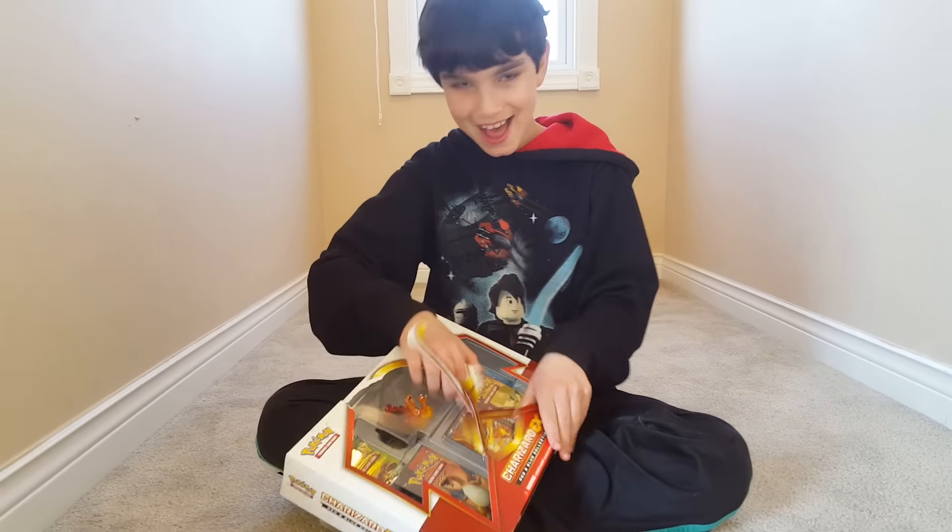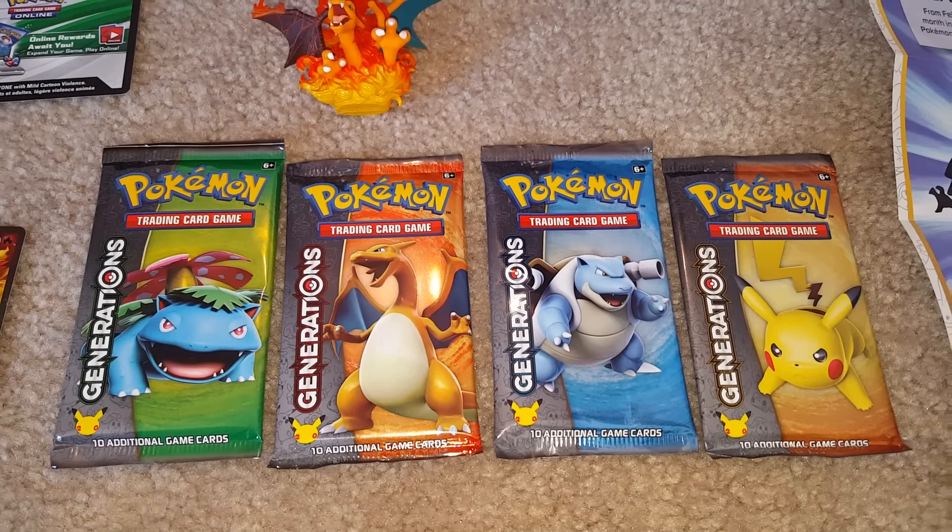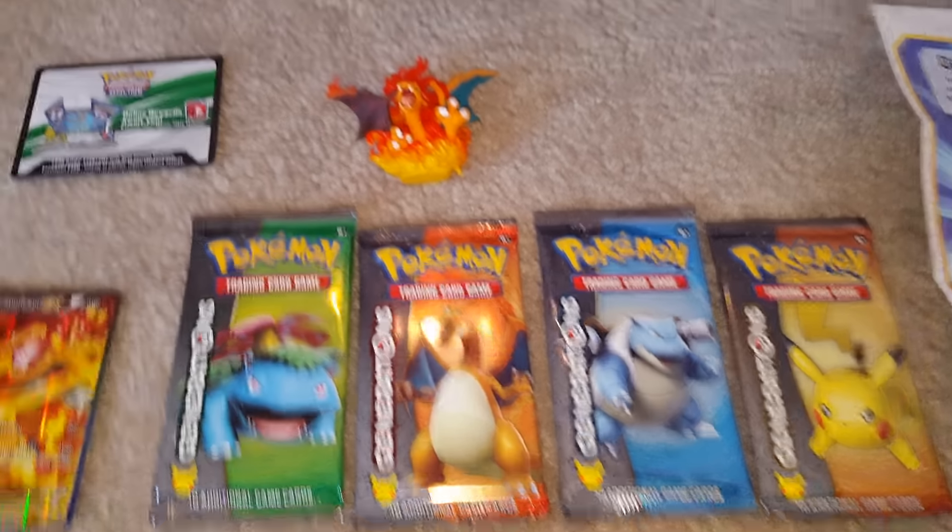Okay, hold on — let's just show who we got. We got all four of the packs that come in the assortment including Venusaur, Charizard, Blastoise, and Pikachu, and of course the Charizard figure that comes with the box. Wait, he's both — he's Mega Charizard X and Y!